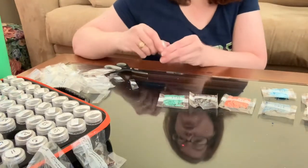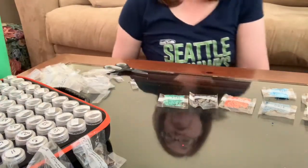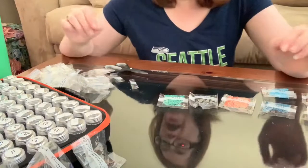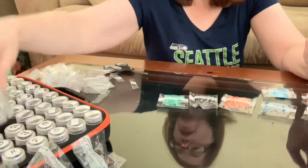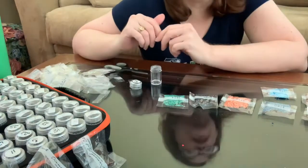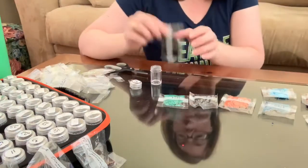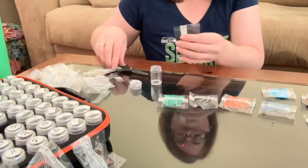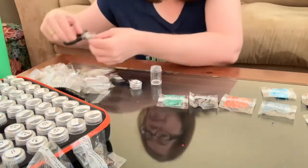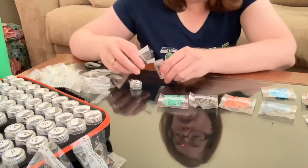So my wheel chose two diamond painting kits: this one, Wolf Dreamcatcher, and then White Roses and Butterflies, I think it's called. I never even unboxed that one.